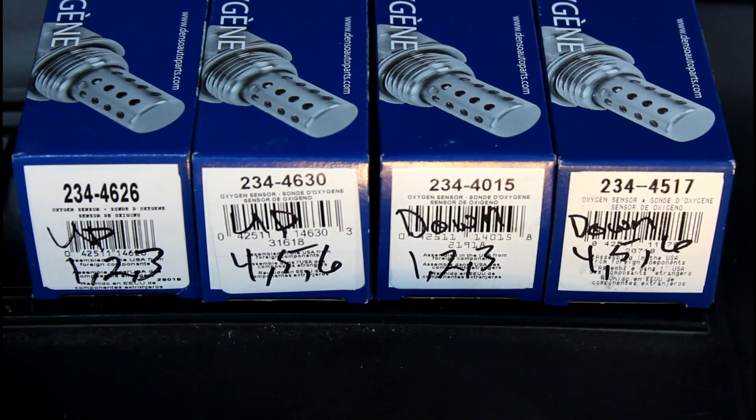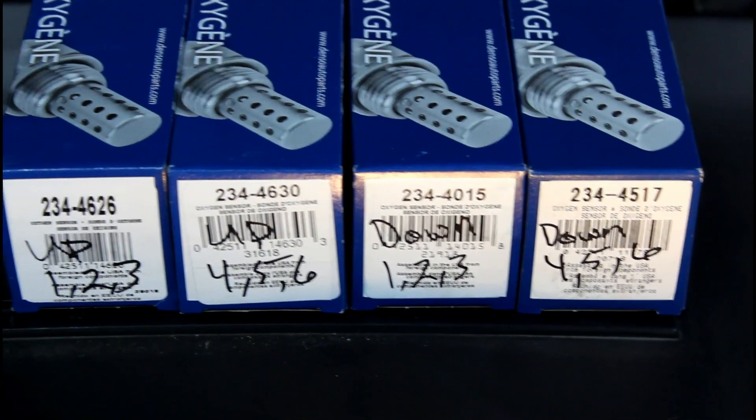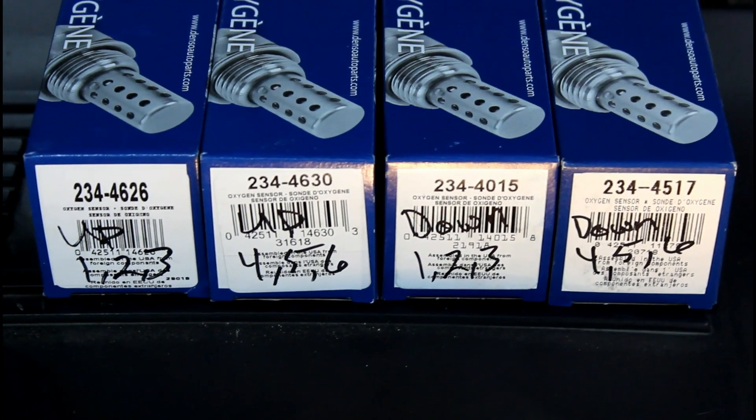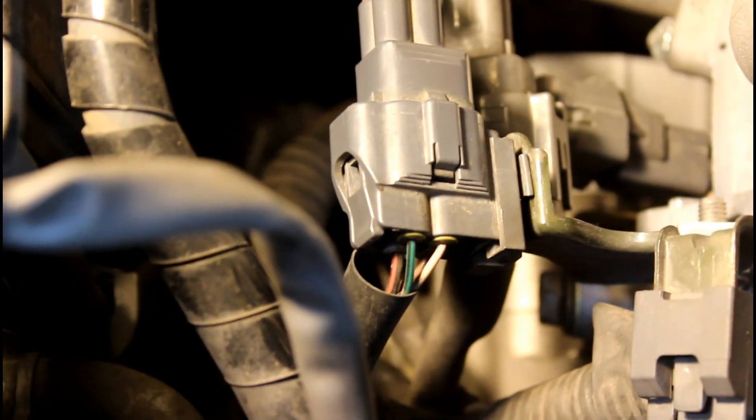Do the same process for the next one down. Both of the upstream O2 sensors have their wires coming towards the front and they go to these two connectors here. Here are the part numbers and where each goes: up cylinder 1-2-3, up cylinder 4-5-6, down cylinder 1-2-3, and down 4-5-6. Press the latch in the center and pull out the sensor. The upstream 4-5-6 O2 sensor is clipped into this wire loom with a little plastic hook — disconnect that. The two upstreams are also held together with a little plastic clip on the plug side.